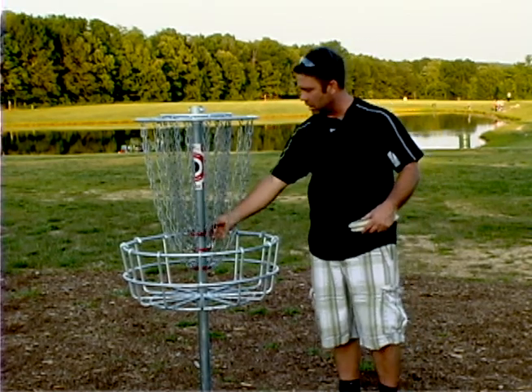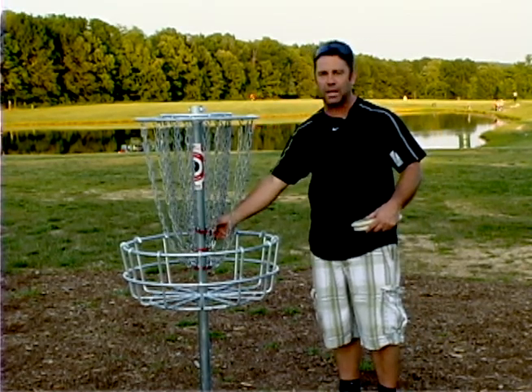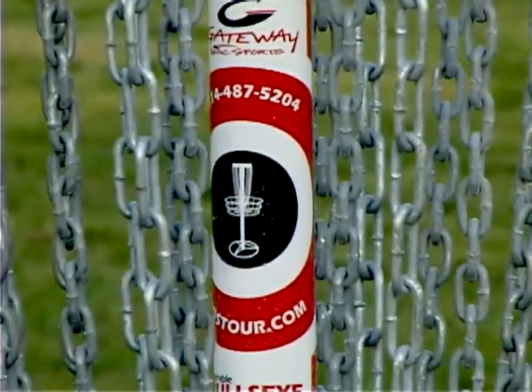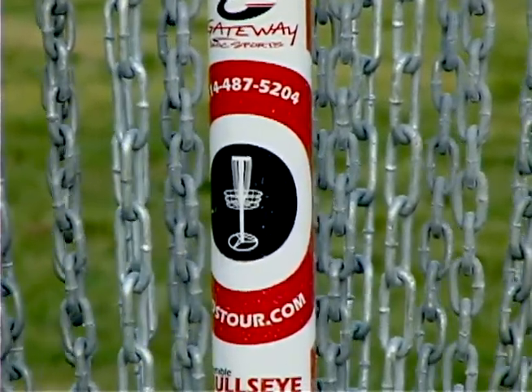These rings are galvanized and then coated with a copolymer. That target up there is a really good idea for players — a lot of players will be trying to throw down here or make it land in the basket, but you're really supposed to be up in there.